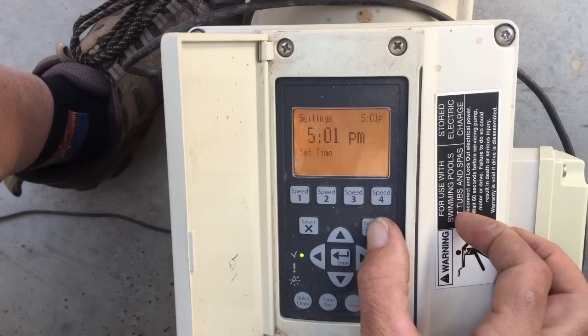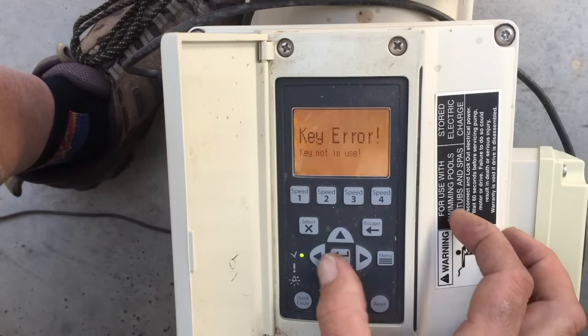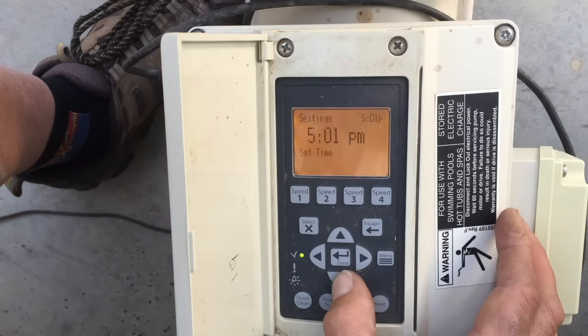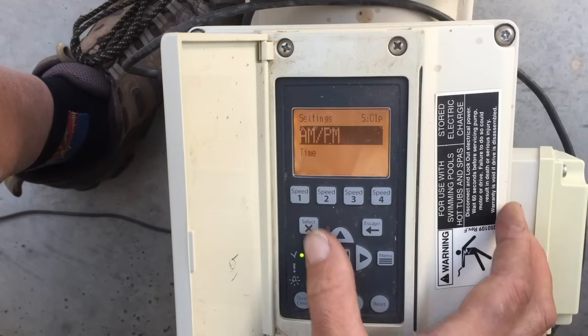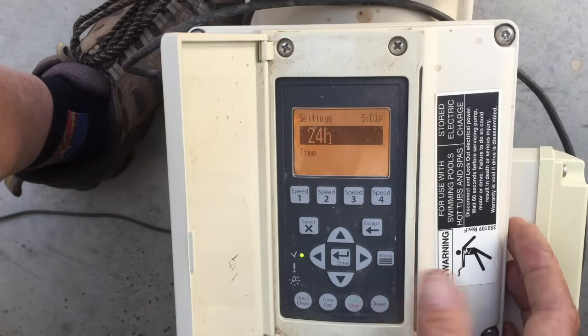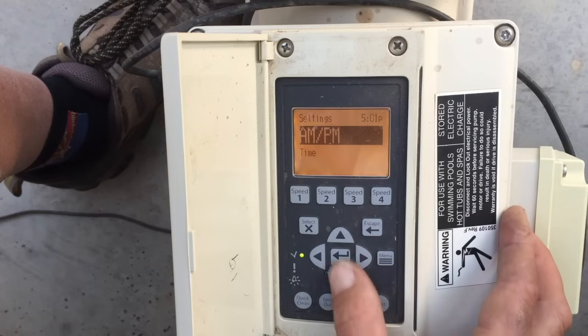After setting the time, hit Escape to go back to Settings, then hit Select to keep going through. You've also got AM/PM display — you can hit Select and change that to a 24-hour clock, so instead of 5 PM it would show 1700 hours. Use your up and down arrows to change it.